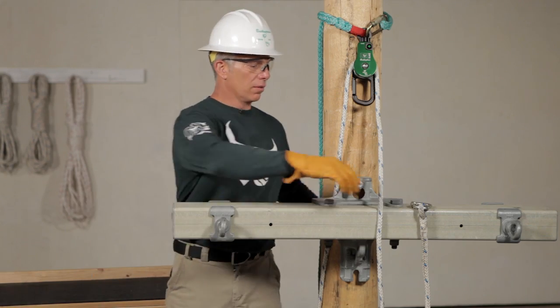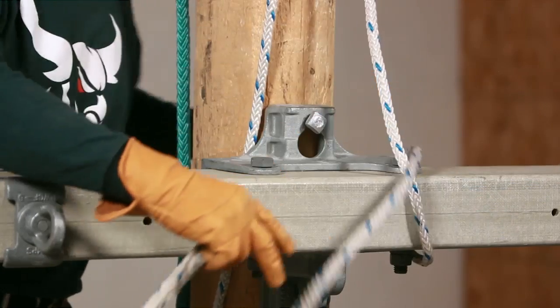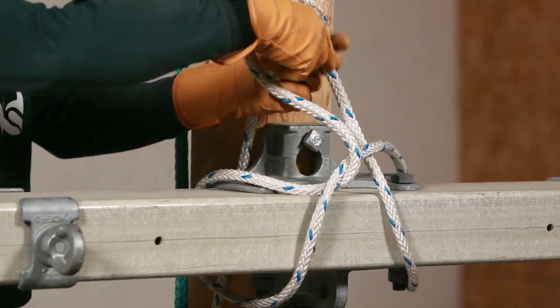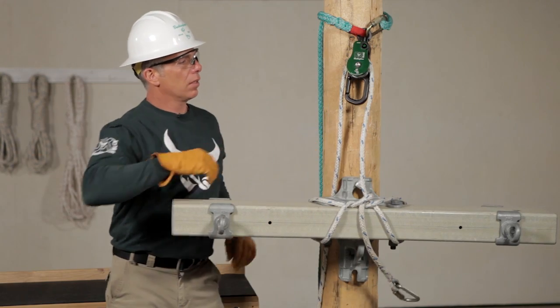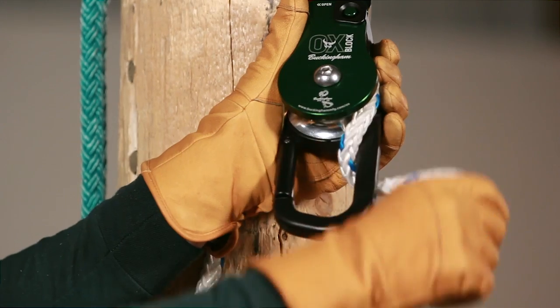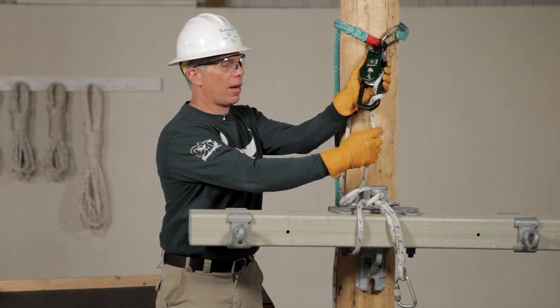Let's secure the load and do a couple of half hitches. Now let's take a friction wrap. For one wrap, it's two clicks. For heavier loads, one more click makes two wraps.